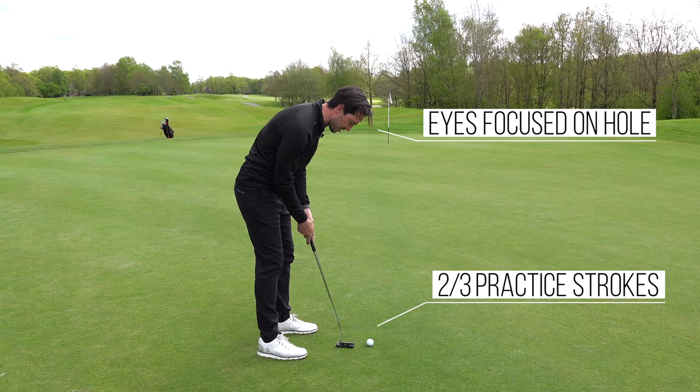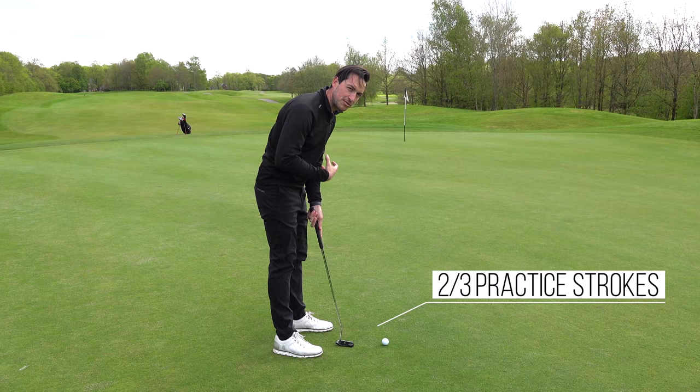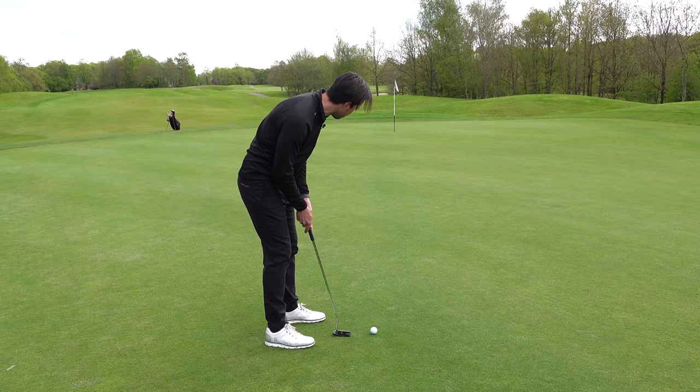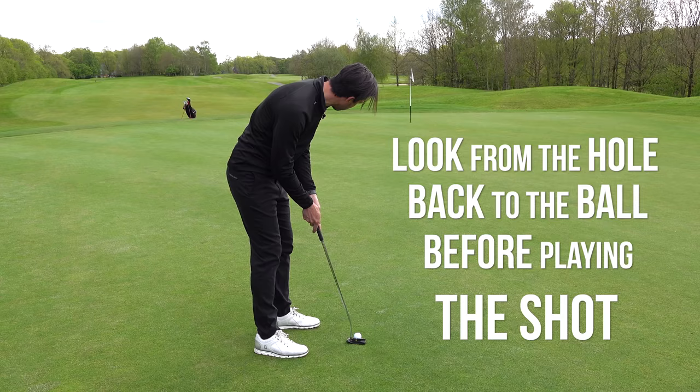I have one, then a second practice stroke. I always generally have two, maybe three practice strokes depending on how long the putt is and whether I've got the feel. So if I was to go ahead here: looking at the hole, one stroke, two strokes, align the putter a couple of feet right, make sure my aim's okay, and then the last tip is a long stare at the hole, back to the ball, and go.